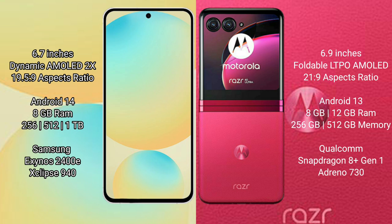Motorola RAZR 40 Ultra comes with 8GB or 12GB RAM and 256GB to 512GB internal storage, powered by the Qualcomm Snapdragon 8 Gen 1 processor, priced starting at 8GB 11730.